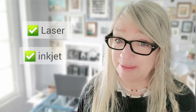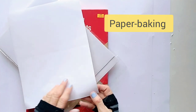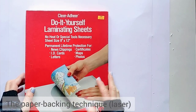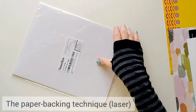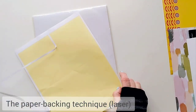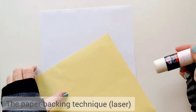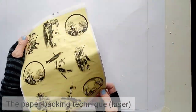The paper backing transfer method can work with laser photos and also with inkjet printed images. Paper backing is the shiny paper found on the back of stickers, mailing labels, transfer paper, and even clear contact paper. Remove the labels or film to expose the backing. If the paper backing is thin or flimsy, use a glue stick to secure it to standard printer paper before printing so it doesn't jam your printer. Then print a mirror image of your photo onto the shiny side of the paper.